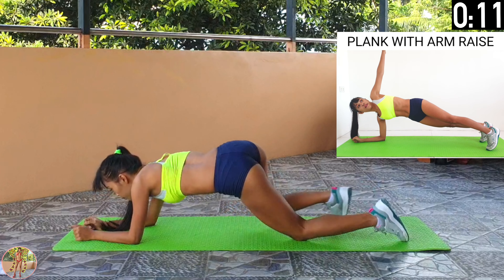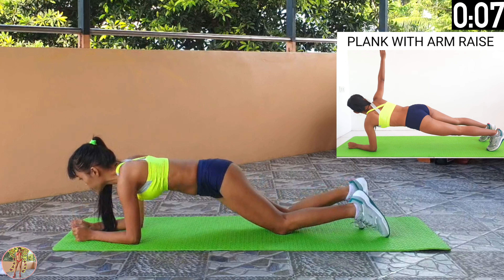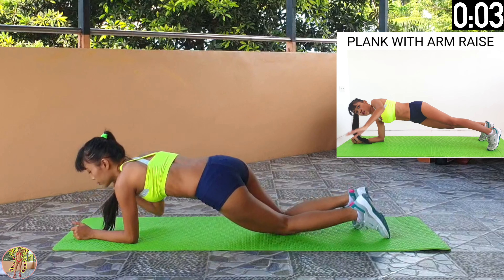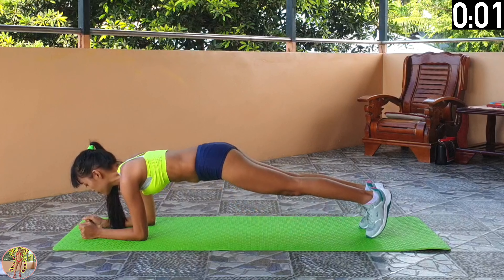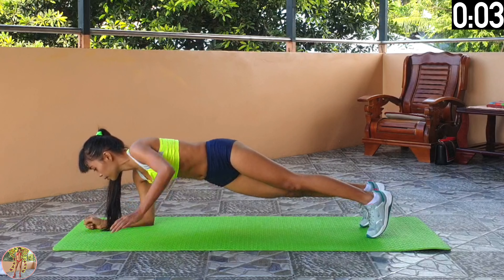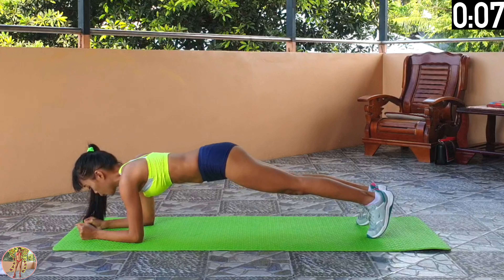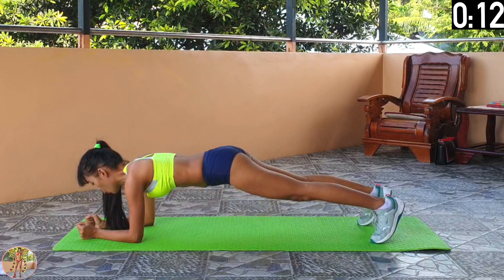Plank with arm raise. Get into a plank position and rotate an arm upwards. Begin plank with arm raise. Squeeze your whole body, get into a plank position, keep your back straight, and your legs and body in line. Keep going.